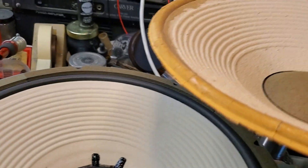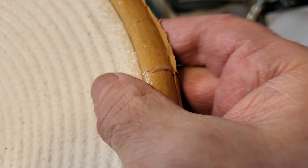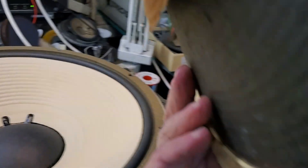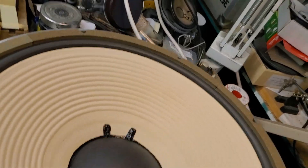Here is the original cone assembly that came out of it — it was pretty rough. It has the Lanceloid surround, which basically just turns rock hard and brittle. You can see the cracks, and this got coated with everybody's favorite material, silicone, to try to fix it. But my reproduction recone kit is pretty darn good.